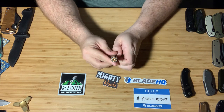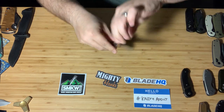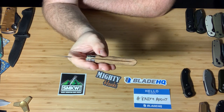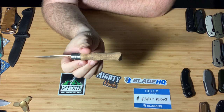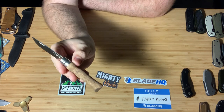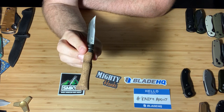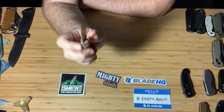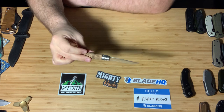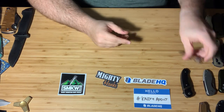Next, the Opinel Number 6 — a great beginner pocket knife. This one I actually sanded down and stained with my own walnut stain. I also took a little Dremel and put a little groove in there so I can get a really good grip on it. Just kind of made it my own.